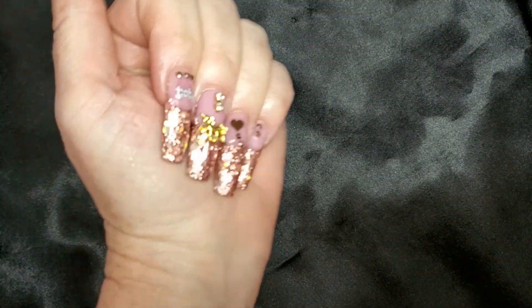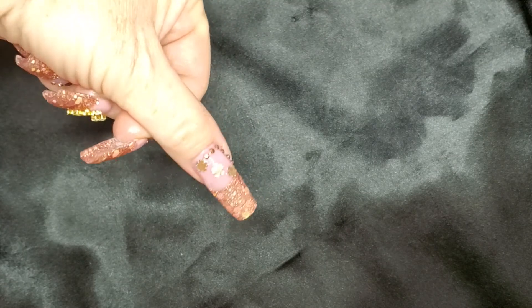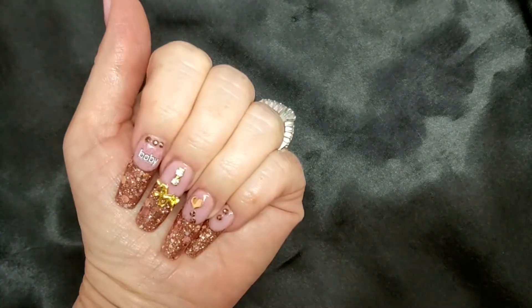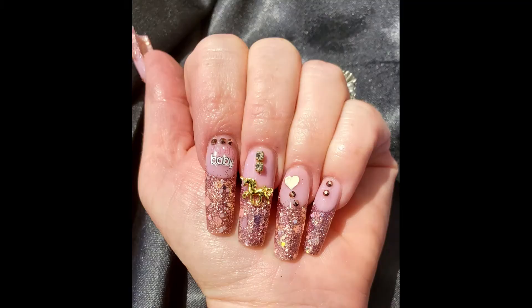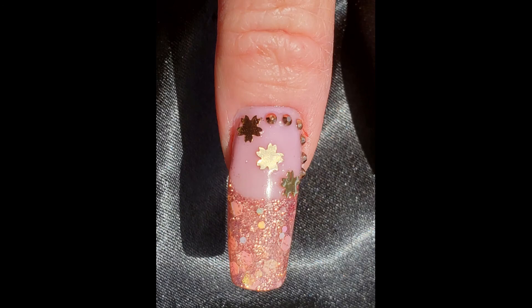Now I'm going in with my cuticle oil. This is the finished set and they came out really, really pretty — I just love that color and the acrylics were so nice to work with. Definitely go check out the Hot Tips Nail Box, I'll leave everything linked down below. Thank you so much to all my subscribers and nail sisters — you guys are just the greatest, everyone is so encouraging. I love this nail community. Thanks for watching and we'll see you next time!